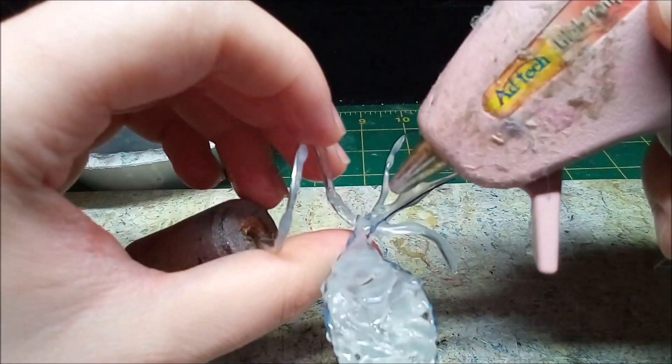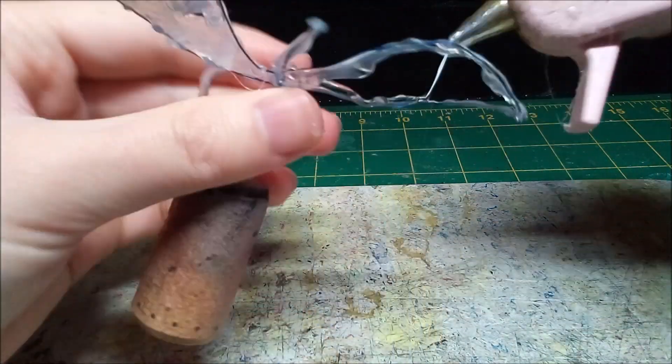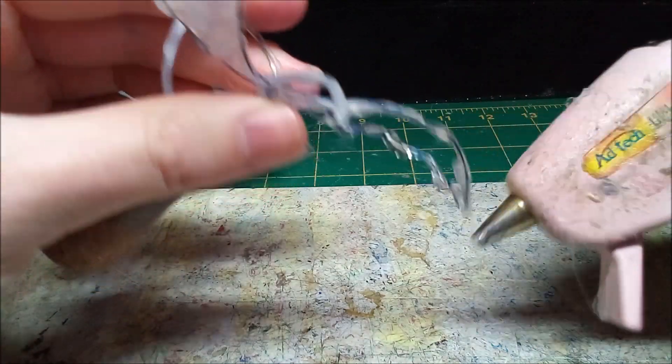I fill the wings with beads of hot glue that I cool off and flatten. I repeat this process until there are no gaps left in the wings.